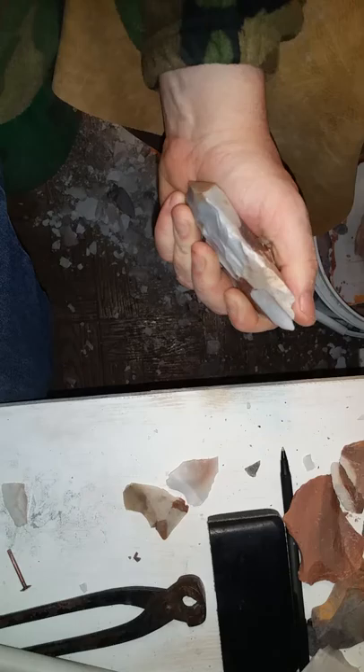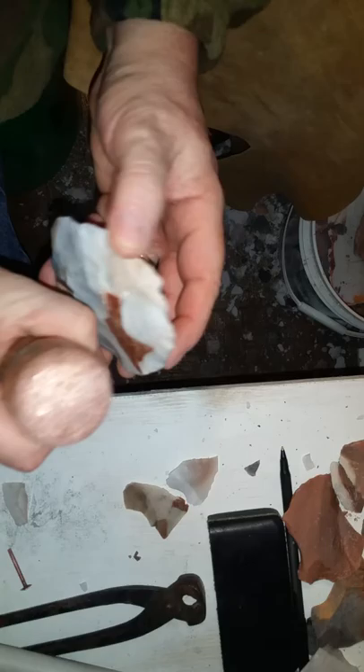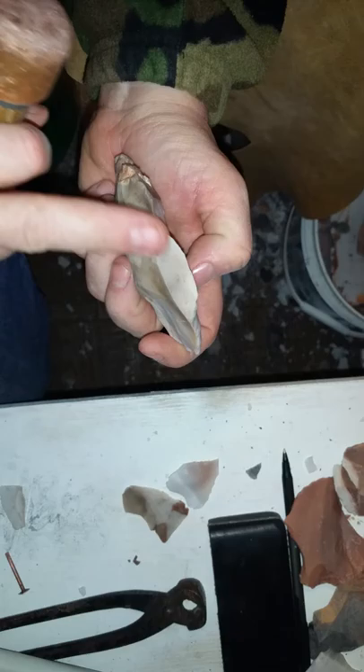Bring that down — there we go, flattened that right out. Now I might be able to take something across there. Let's give that a shot. Hit this down in here — once again back to that spot and it hinged out on me. Not bad, just a little tiny step, a little nail catch there, but not what I was shooting for.